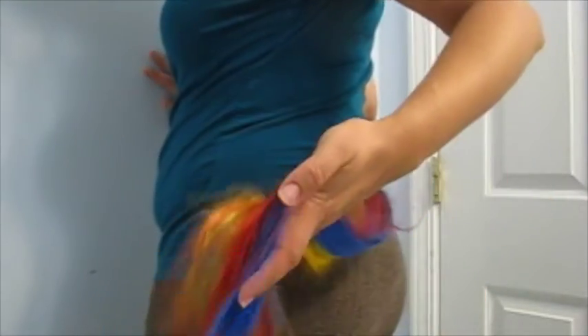It also comes with — let me move my tripod down a little bit so I can show you — this really cool tail, which I just have tucked into the back of my pants. Same kind of rainbow hair as in the wig.